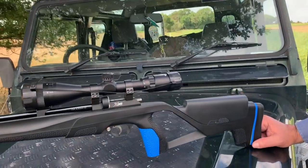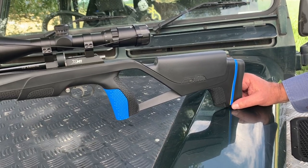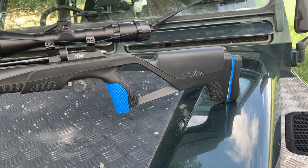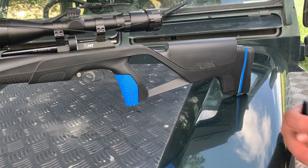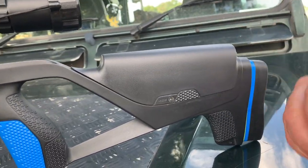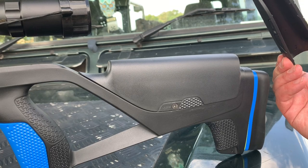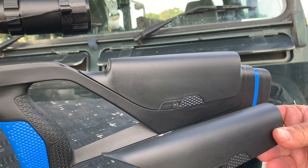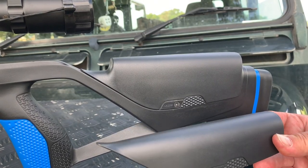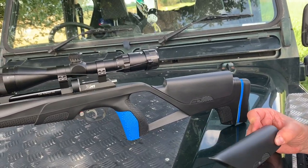Looking at this rifle again, it is a very stylish thumbhole stock. When you get the full box of tricks there's an awful lot included. Taking it section by section, you get an extra cheek piece. Currently fitted is the higher cheek piece, but there are two screws — one on each side — and you undo those and another cheek piece fits in its place. It's slightly lower, and it works on a simple slide-off basis, which is quite straightforward but works well.